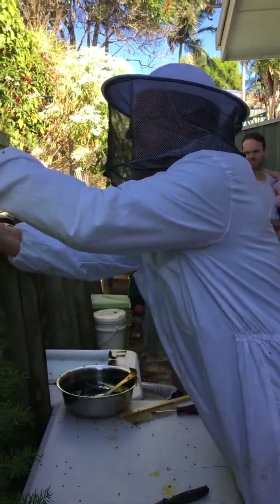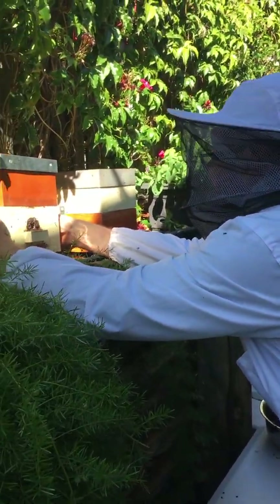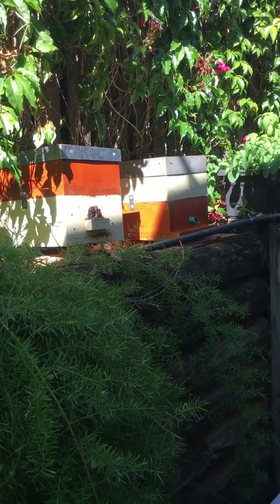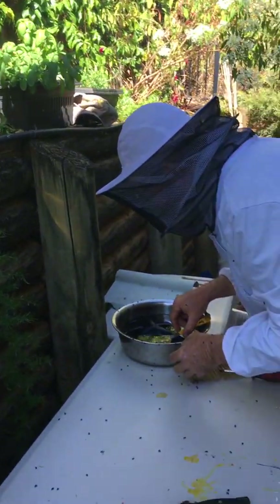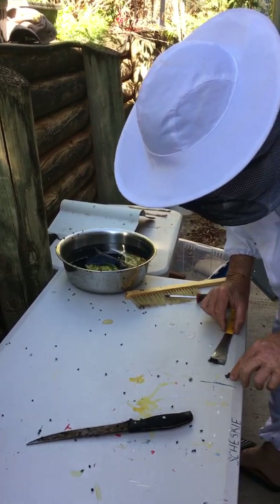There's the daughter hive — we might call her that — sitting up there. We'll try and get these bees out of this water. I'll leave them sit there and they can get off in time.